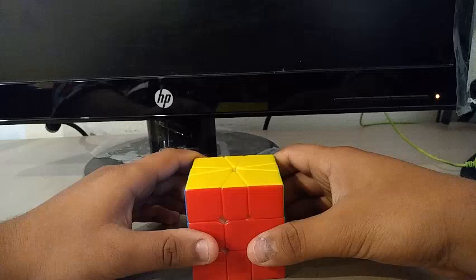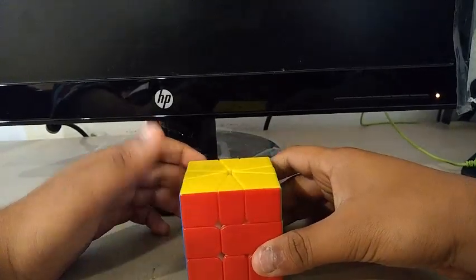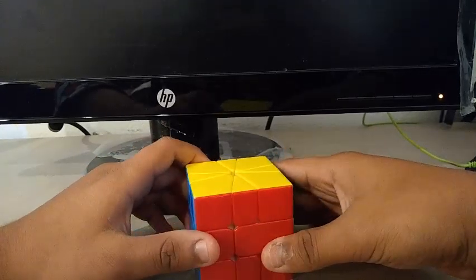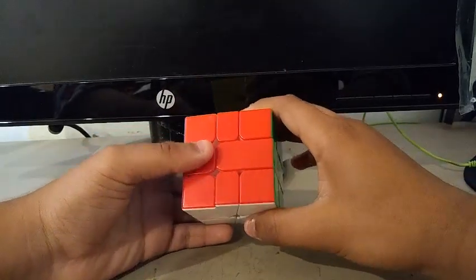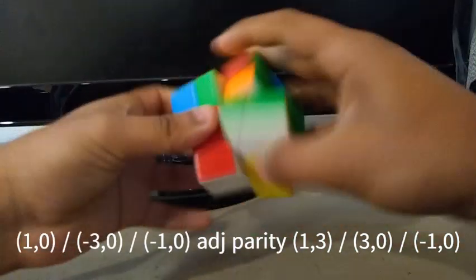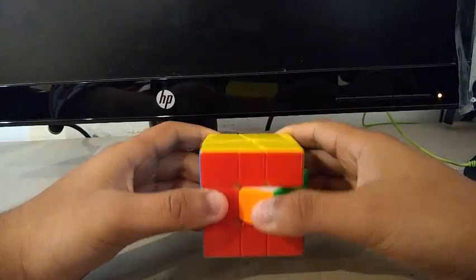Now, this algorithm is definitely not the best opposite parity algorithm, but it is worth it. Because if you're having a really hard time learning the opposite parity algorithm — like it's really stressful for you — you can use the following algorithm, so that you won't have to deal with a lot of stress memorizing it.